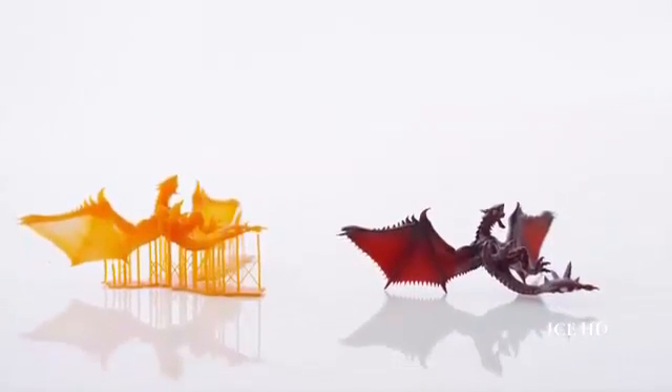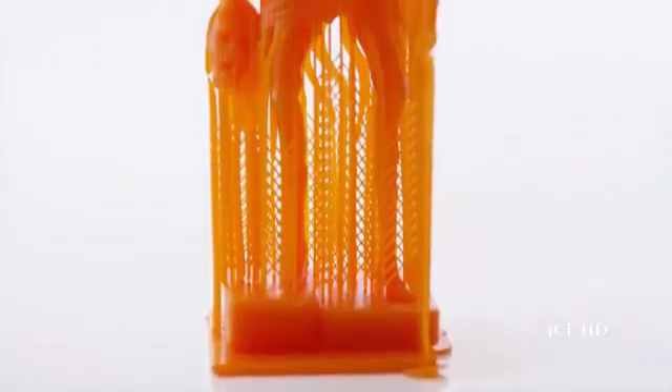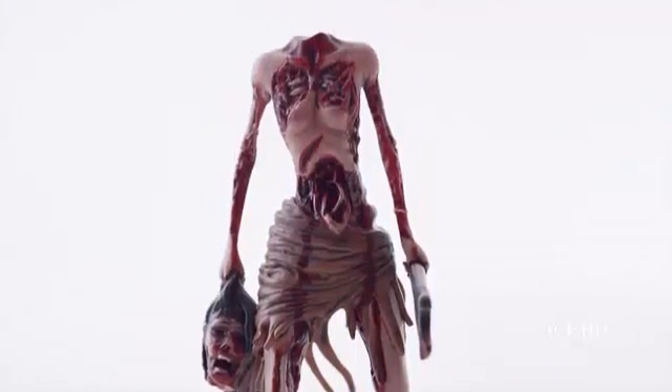I had a couple of characters that I created in ZBrush printed on the Moonray and I was really impressed — really blown away actually. All the small details, little elements, textures, lines — everything that I created in the software came out in the characters. And that really got me excited.